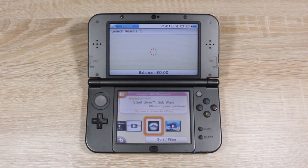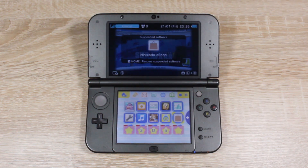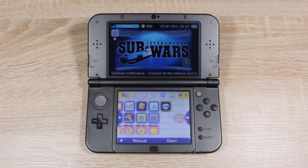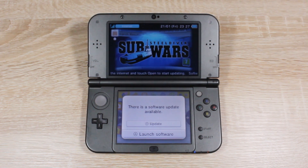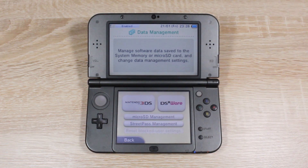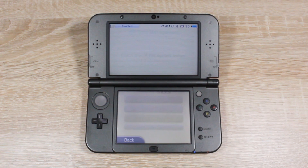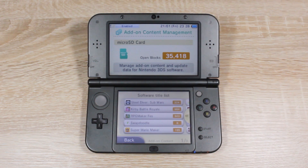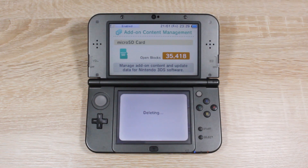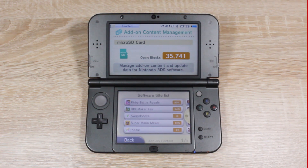Once it's finished, return to the home menu and it should take you to the game automatically. Once you try to open the game, it will ask you to update it, but we aren't going to update it because that will stop the exploit from working — just press the A button here. If you already had this game or updated it by accident, you'll need to remove the update. Open System Settings and under Data Management, delete the add-on content for Steel Diver Sub Wars.